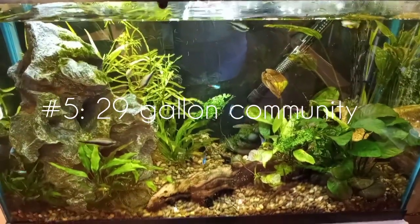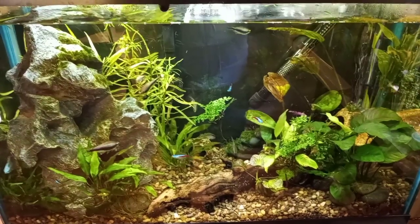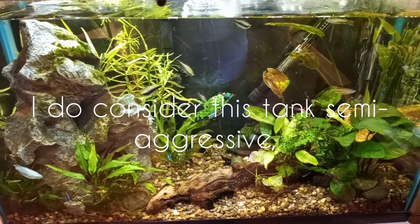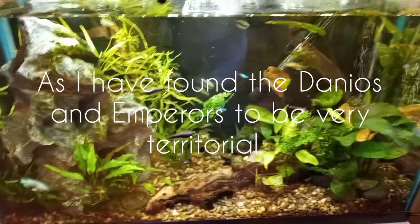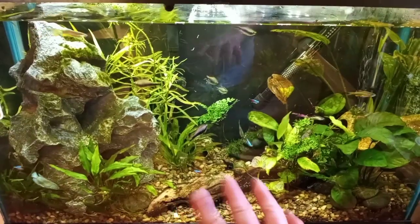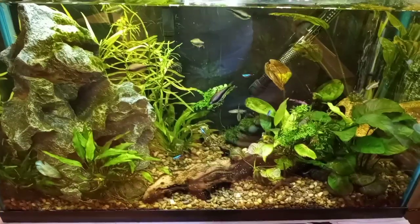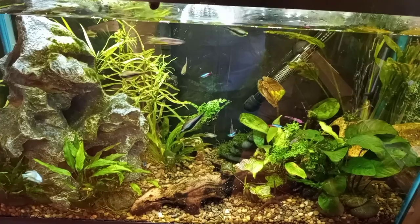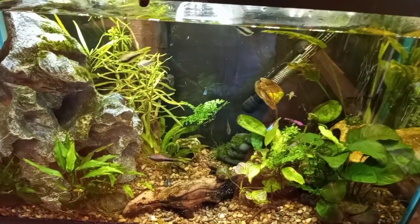Here is my 29-gallon community tank, which I have not shown on camera in quite some time. I rescaped this tank about five months ago — the large rock decoration used to be in the center and the wood was in other places. I moved some things around and I've been having a little bit of an issue with plants in this tank.